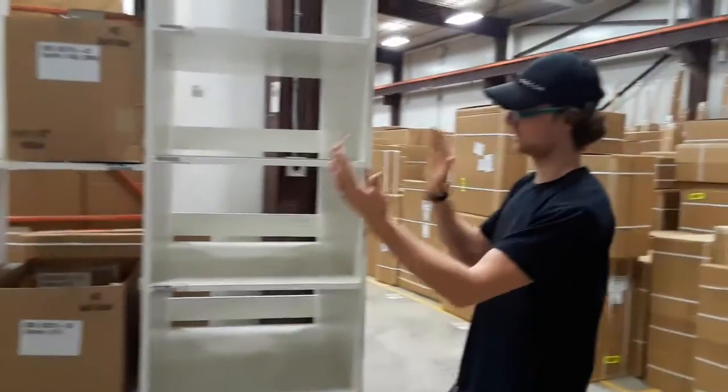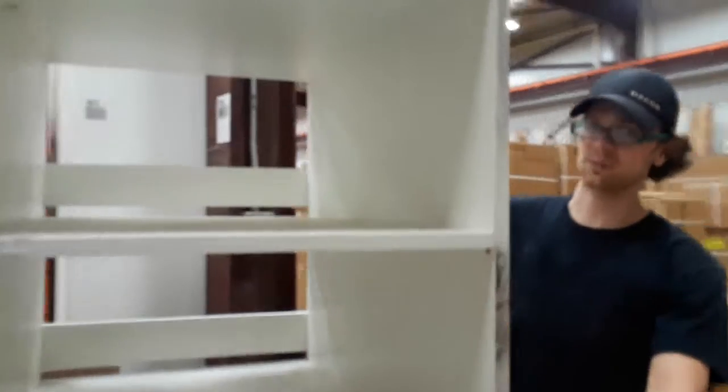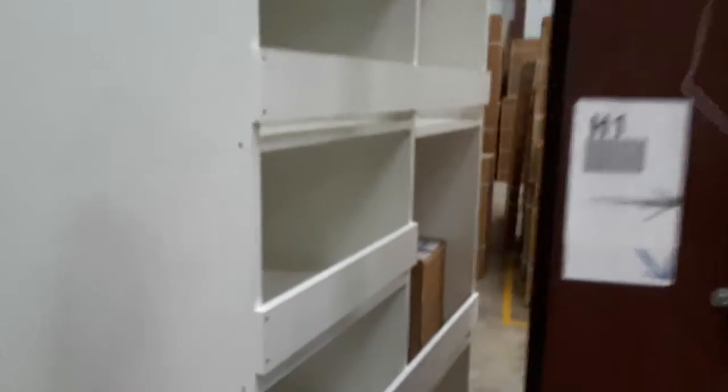And then when we took out the shelves, it was really tippy. So we put in these brace straps in the back, and now it is less tippy again, and it's not going to fall over on us and break and then cause damaged product.